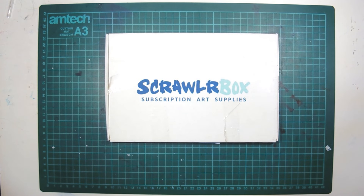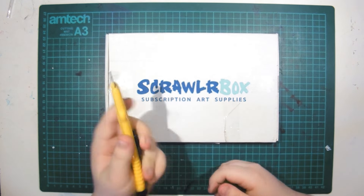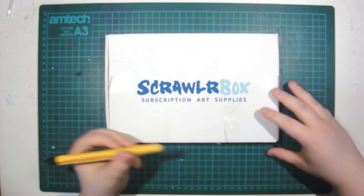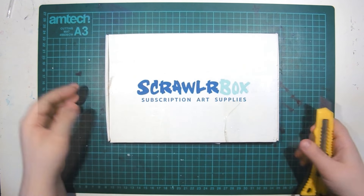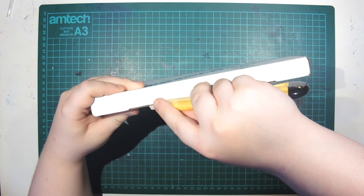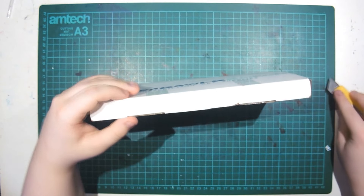Hi guys, so this week's video is a Scrawlr Box video. I'm really excited. I'm just about to open my Scrawlr Box for the first time and I really wonder to see what I have. So I'm going to get my knife and I'm just going to cut the sellotape. I was just wondering where the sellotape starts and ends. I've blacked out my address again for safety precautions.